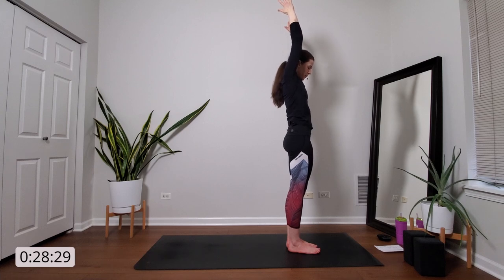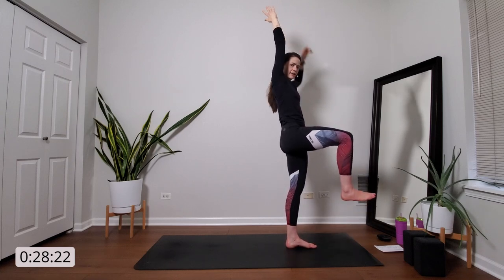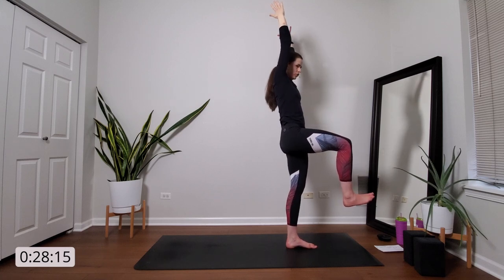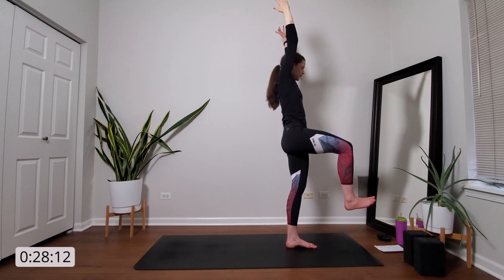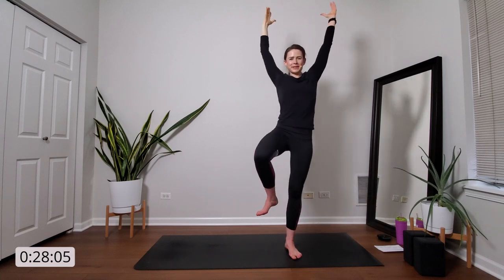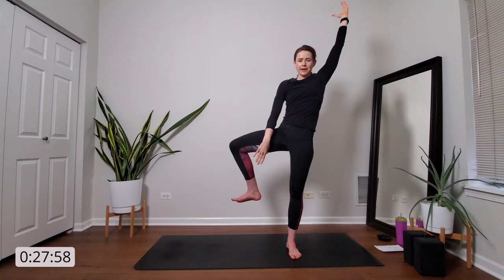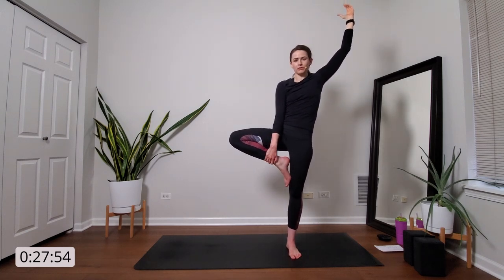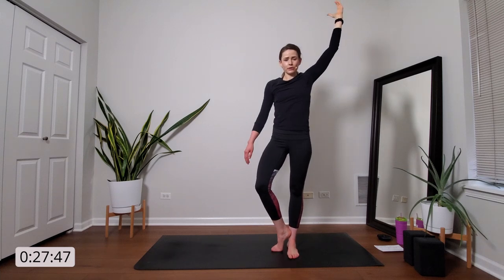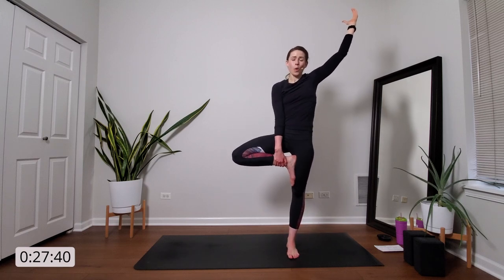Inhale, one-legged mountain pose on the right — root down through your left foot as you lift your right knee to hip height. Keep your core engaged, keep your knee at hip height, and flex your right toes towards your face. Breathe in, reach your fingertips high. And then exhale, open up your hip to the side. So really focus on the opening of your hip. Then inhale, tree pose — place your foot on the inside of your left leg, either above or below your knee. You can also kickstand your toes for a little bit more support. The height and placement of your foot isn't as important as the ability to find openness in your hips, so choose the placement that works best for you.